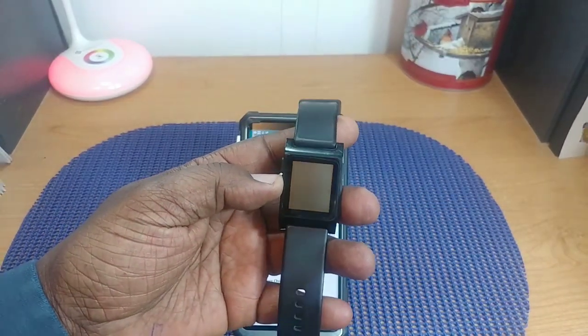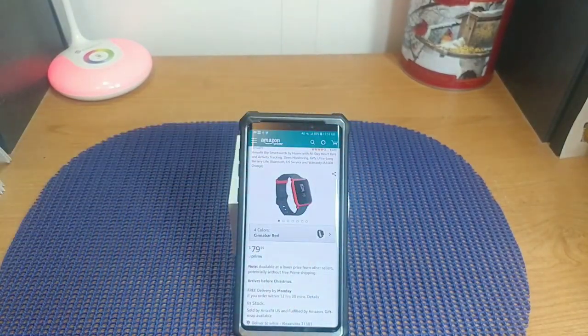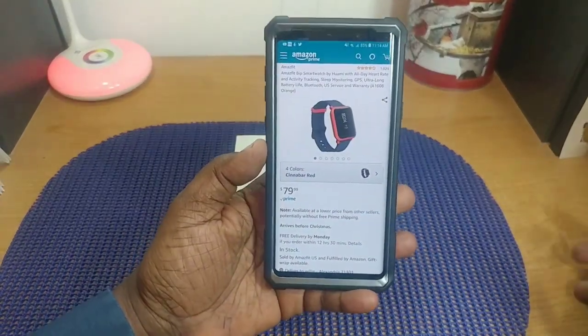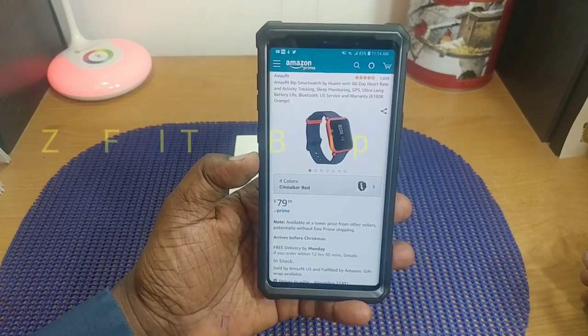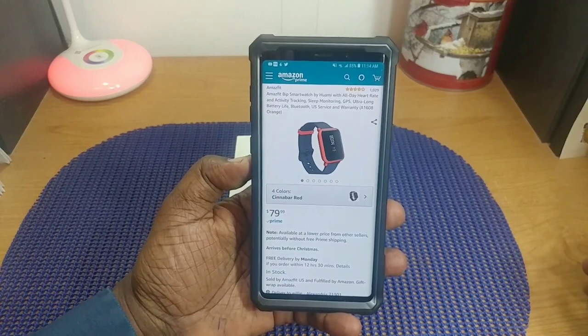What's up guys, Will H Tech Review. Today we're going to take a look at a watch I picked up. My Pebble watch, which I've had for a long time, has finally stopped working. I got a lot of great use out of it for the price, and it's time to replace it. I was going to pick up another Pebble, but I did a lot of research watching YouTube videos and decided to go a different route — so I picked up the Amazfit Bip smartwatch.